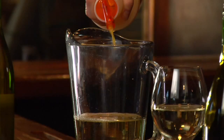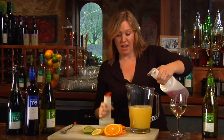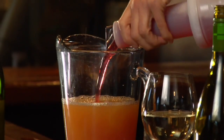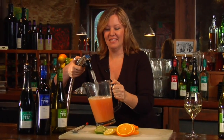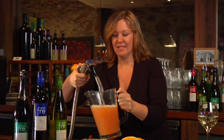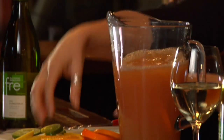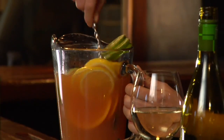In addition to the free chardonnay, I'm going to add about a cup of orange juice and about half a cup of cranberry juice. We'll add a little bit of spritz from the soda gun. And then I'm going to add a whole sliced orange, a whole sliced lemon, and a whole sliced lime. Give this a little stir and serve it over ice.